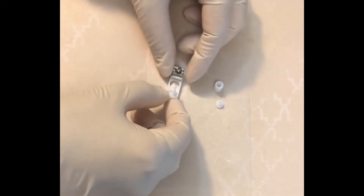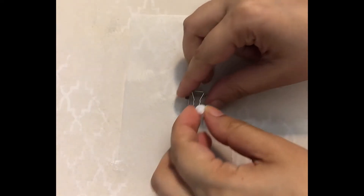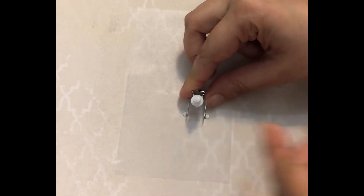Make the tubes ahead of time, then store them in a petri dish with some PBS or imaging solution to keep them from drying out. To make a tube, press the tube holder into the steel support.